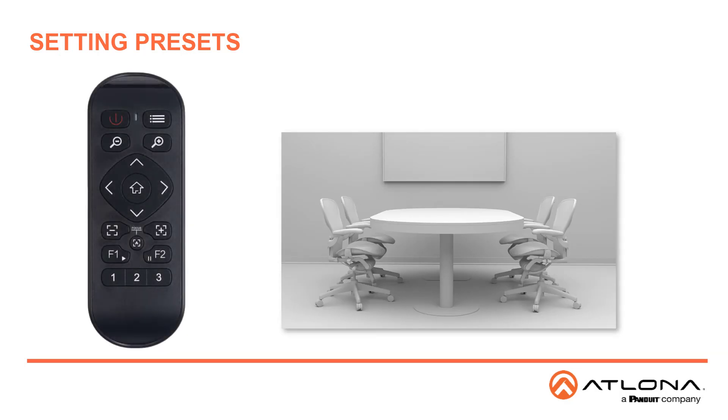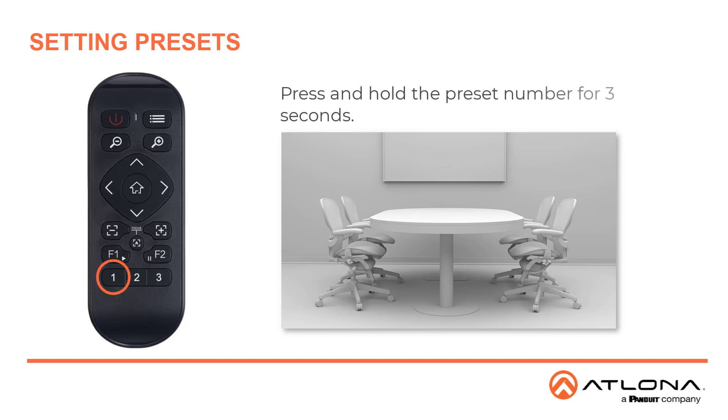In order to set up the three presets, set up the image in the way you would like it to be, then press and hold the number button for three seconds. This will set the preset. To recall it, simply press the button.